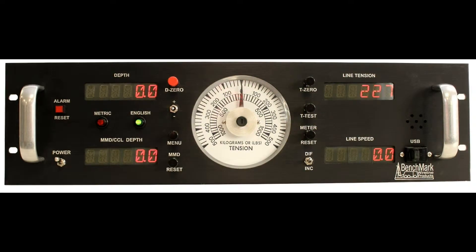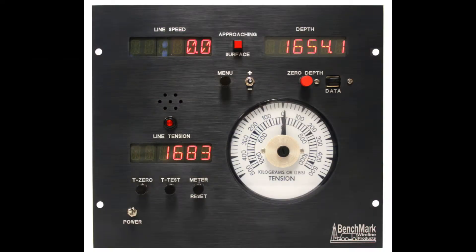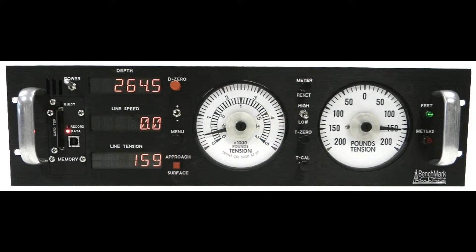This procedure is for periodic software updates on Benchmark Wireline display panels. It pertains to 40 series, 50 series, and 60 series display panels with the new 3A board.